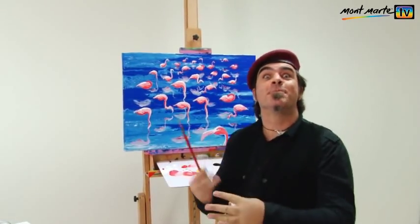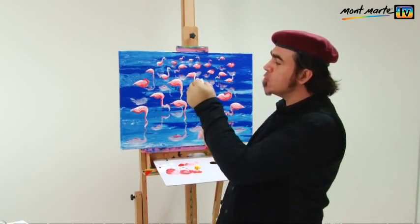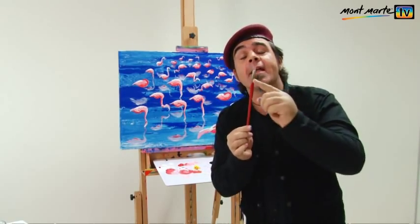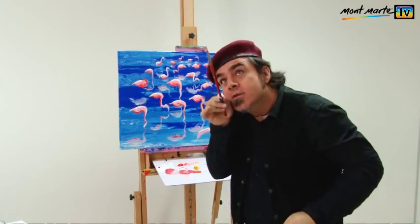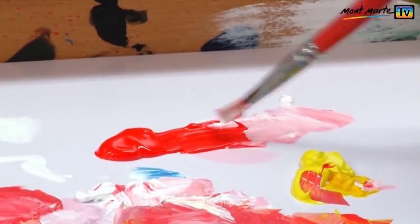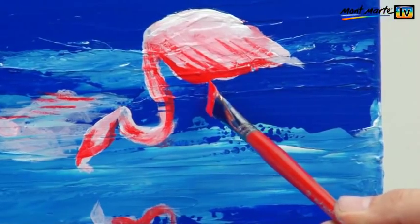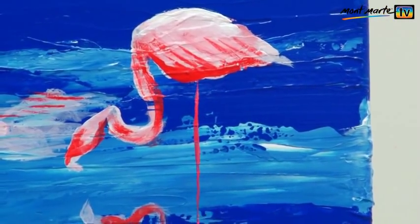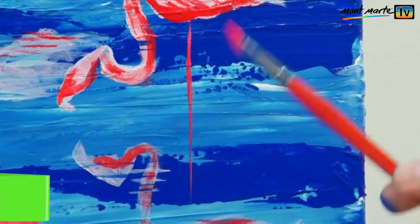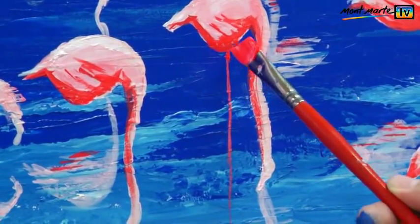Now let's bring this all together and create the legs. We're going to use the same brush — the angle — and just use the edge to put the legs in, and we're going to do it with red. The angle is a very versatile brush, but to get a fine edge you have to flatten the tip so it is sharp. This can be done on the palette as you charge your brush. Then just lay in the legs, and remember to mirror them upside down in the reflection.